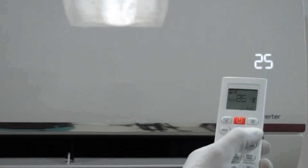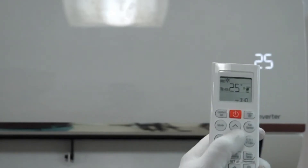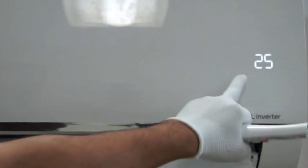If you press the mode button again it will go to fan mode. You can see a fan symbol on the remote, and on the AC it is written 'on'. In this mode the compressor won't switch on — only the indoor fan will work. You can use this if you want to adjust air circulation in your room without wanting cold air.